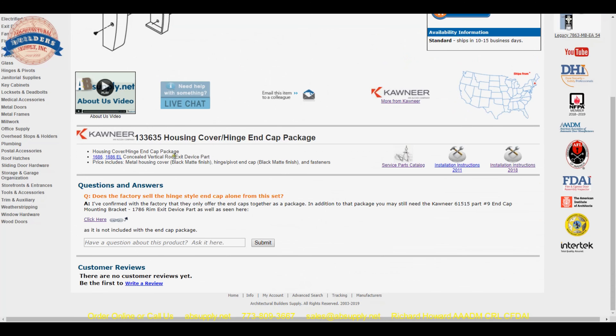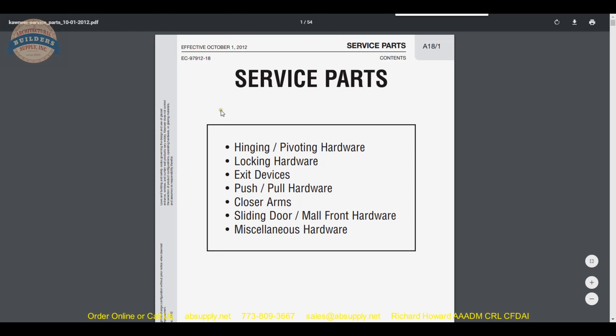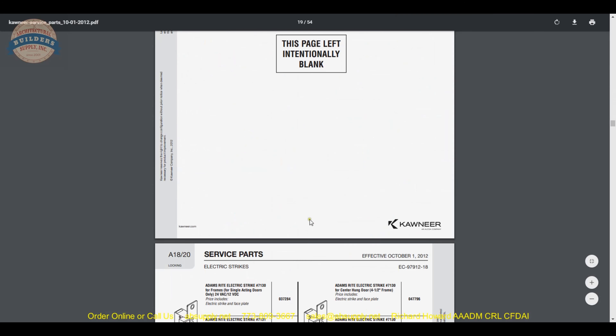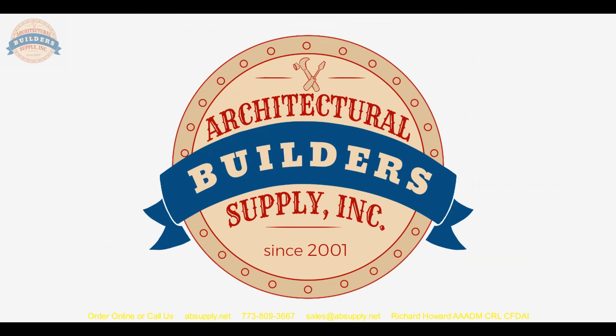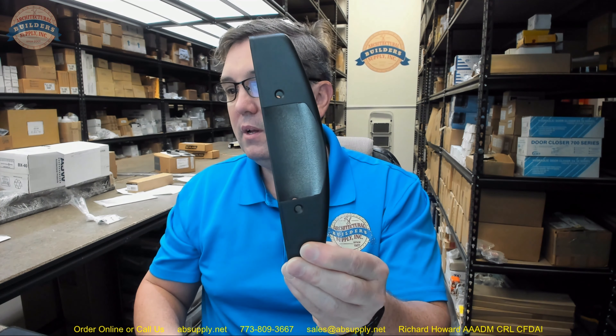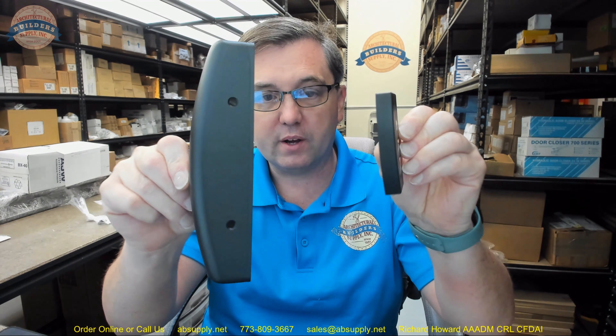Also on the manufacturer's page you can get to the service parts catalog that will allow you to review a whole variety of Kawneer available parts — that is a very handy document. There is also a link below this video to the manufacturer's page where you can pull up not only all of the Kawneer products that we sell, but also a link to the manufacturer's website as well as a link to the full product catalog and that service parts catalog.